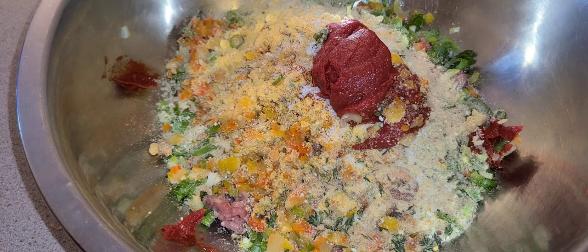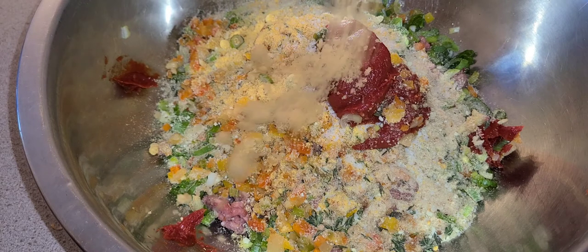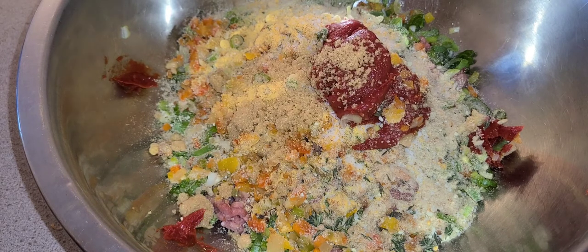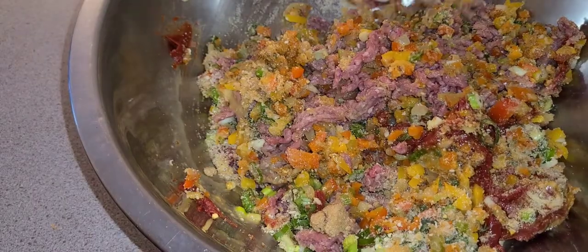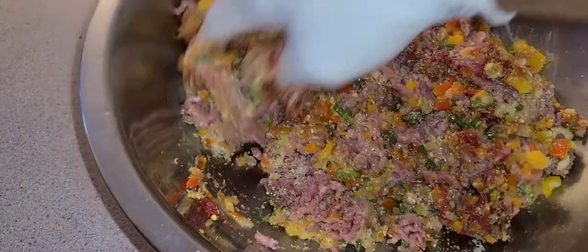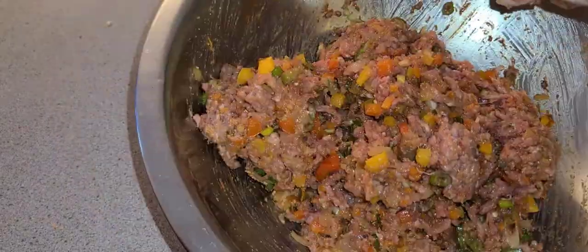And to cut the tanginess from the tomato base, I'll add about a tablespoon of sugar, one egg beaten. Next, combine all your ingredients together for an even distribution.